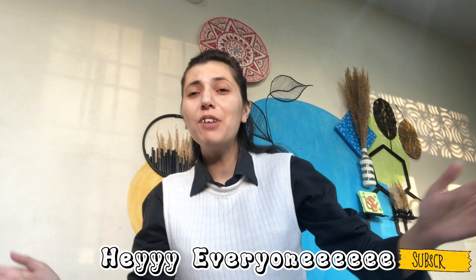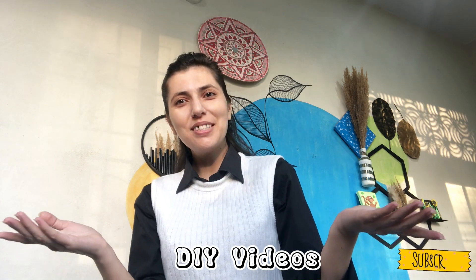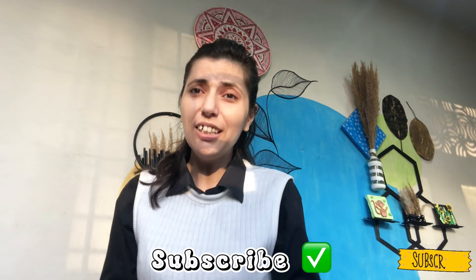Hey everyone, this is me Naira Fatah. Welcome back to my YouTube channel and welcome back to my giveaway videos. If you like this channel, don't forget to subscribe and hit the bell icon.